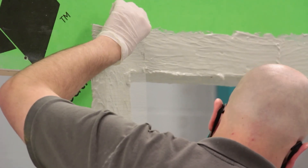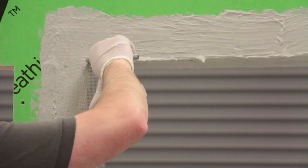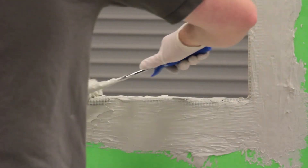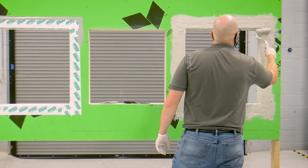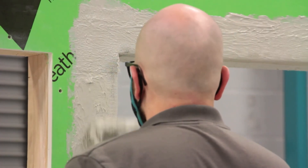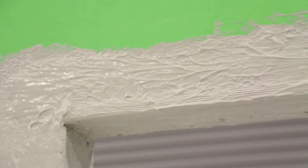Next, embed the Trimco mesh into ExoAir 230 around the entire rough opening. Cut the mesh at the corners and fold it into the rough opening. While still wet, apply a second coat of ExoAir 230 at 35 wet mills, fully encapsulating the mesh so that it is no longer visible.